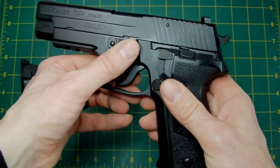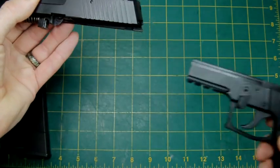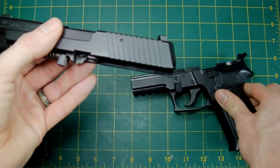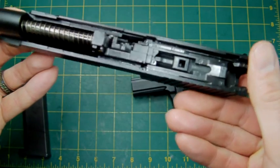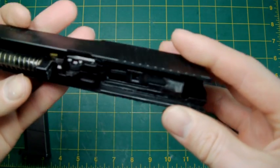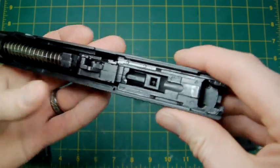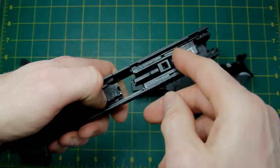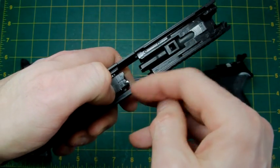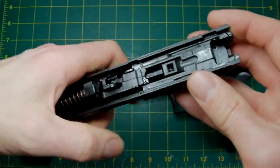How do you strip it down? Dead easy. You just pull that around and as you can see the slide pops forward, then you slide it straight off and that's it. There's your slide — pretty straightforward, no dramatic things to watch out for. You've got your blowback housing in there, which is a standard sort of setup. That spring is a little bit weak but then again it is second-hand.